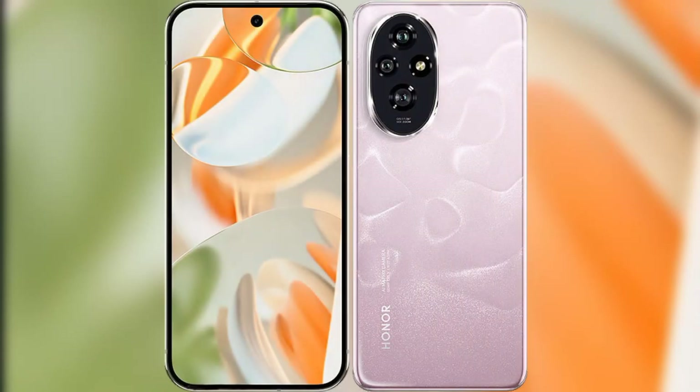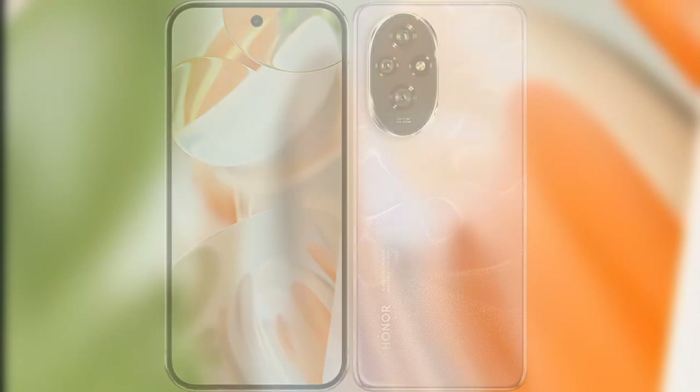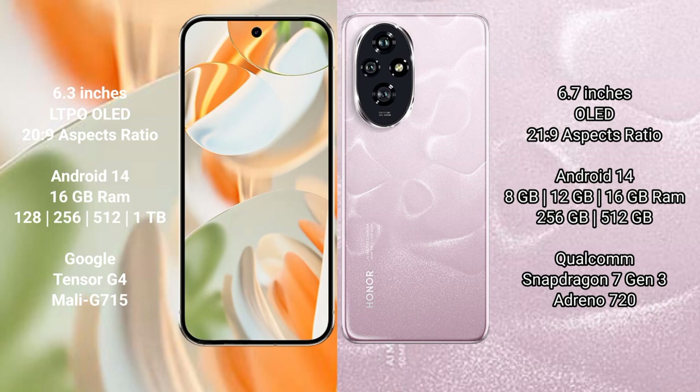We will compare the new Google Pixel 9 Pro with Honor 200. The Google Pixel 9 Pro features a 6.3-inch LTPO OLED display with Snapdragon 20 series. The Honor 200 features a 6.7-inch OLED display with Snapdragon 21 series.